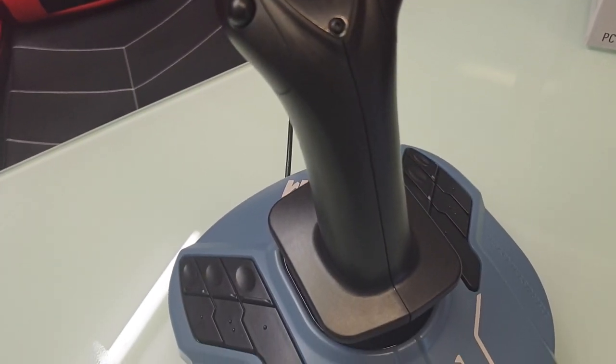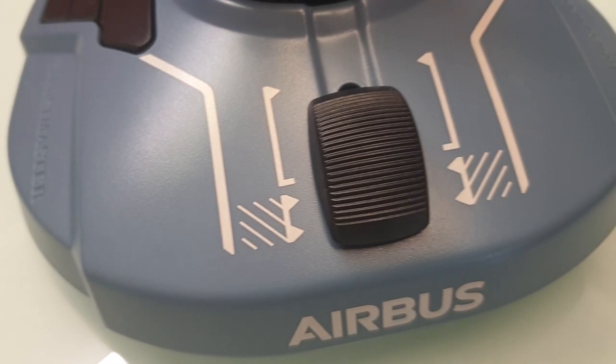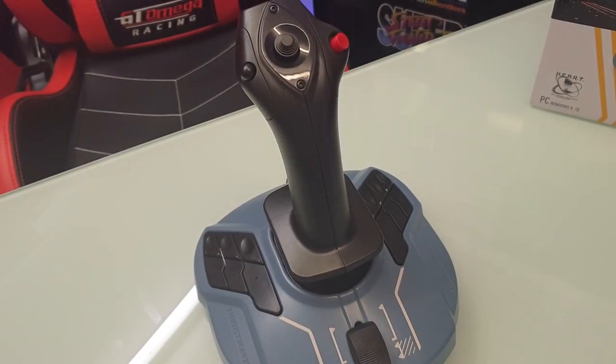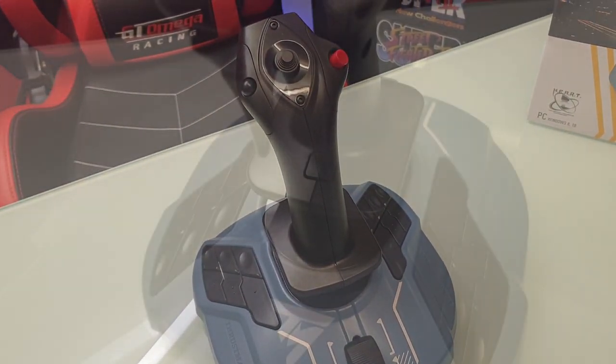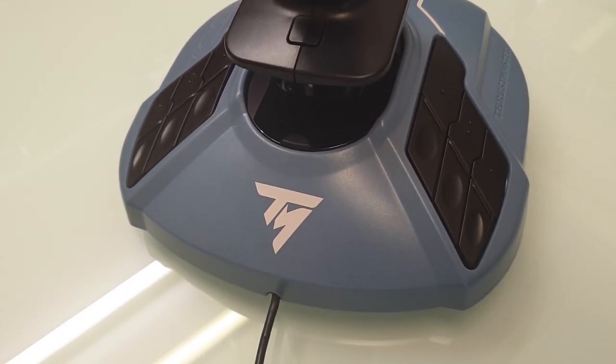The idea behind this joystick is that you can use these extra buttons to customize it, and it is ambidextrous — so you can use this as a left-hand or right-hand user. Looking around the joystick you can see the usual Thrustmaster branding, but also Airbus branding at the front, and it is in the Airbus Blue. So if you're a fan of commercial flight aircraft, this is going to fit into your setup perfectly.